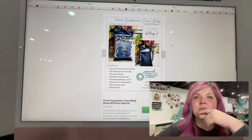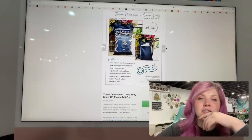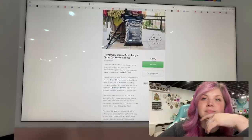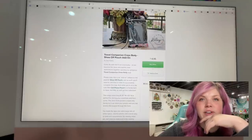This next one is the Travel Companion Crossbody by It's So Kelly — a Show-Off Pouch add-on. So if you have the Show-Off Pouch, you can add this to it. Very cool.